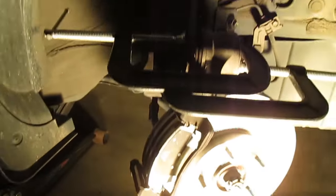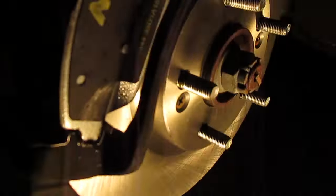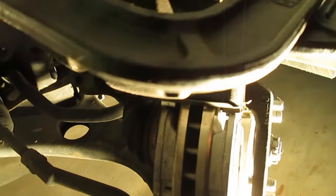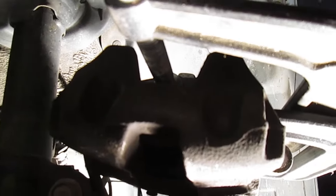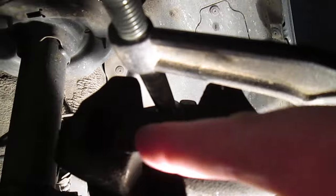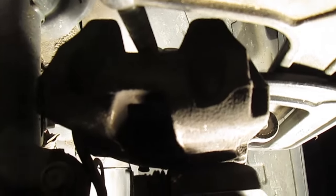Here's the situation: I've got this Hyundai Sonata with a beautiful new shiny rotor and brand new brake pads, but the caliper would not compress. First, let me show you — do you see how there's not a circular hole there? Normally on most calipers there's a hole here where you can put your clamp through to get it centered.